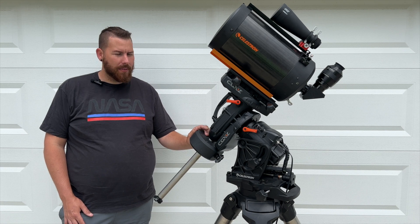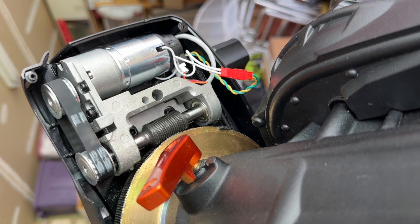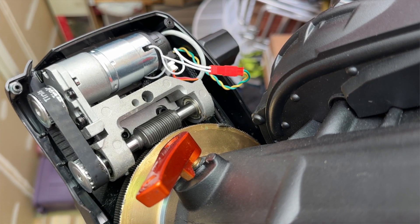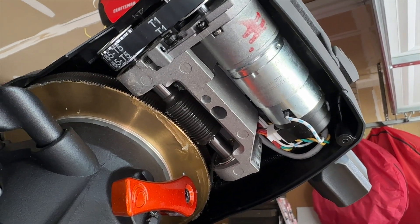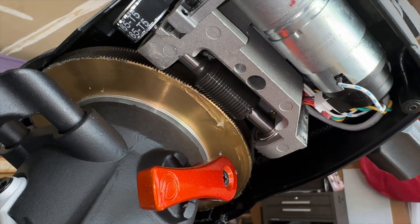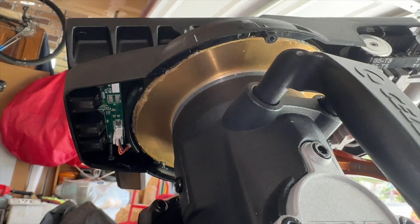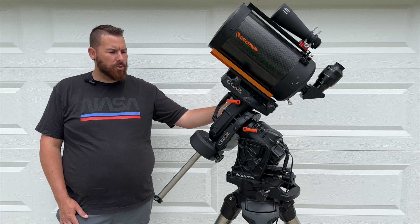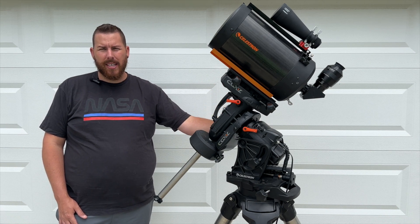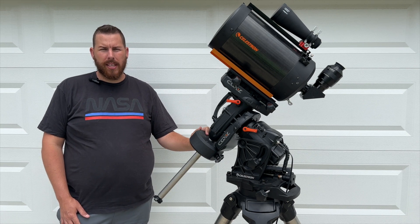The CGX is belt-driven. It carries 75 pounds of payload capacity, where the normal CGX only does 55 pounds. The reason for that is because the drives in the CGXL are about 50% larger — the main spur gear that the worm gear rides along is significantly bigger. The worm gear and motor drives are still the same, but both the main drives in the declination and the RA axis have larger gears and bearings, which gives you the extra payload capacity.